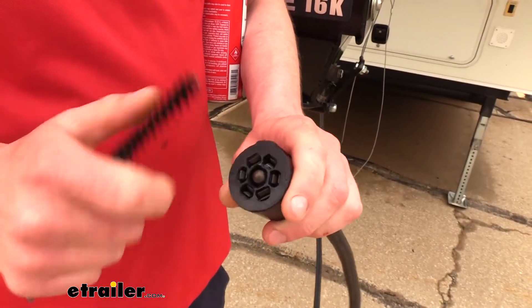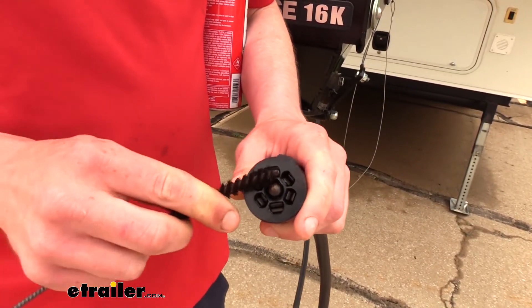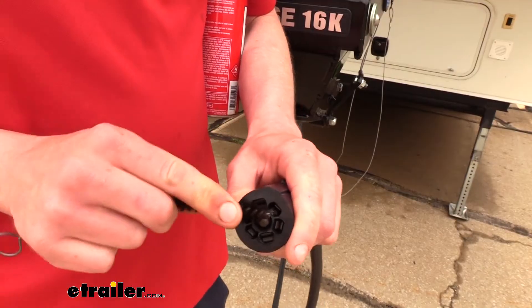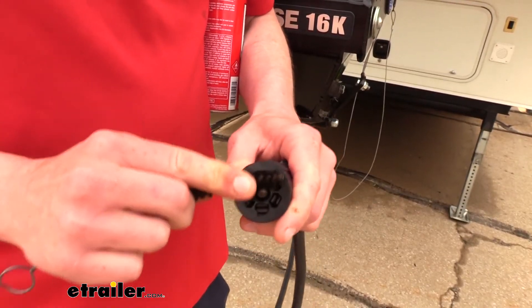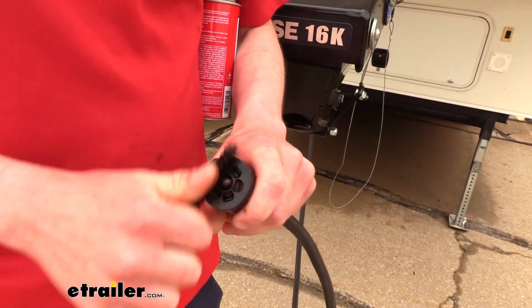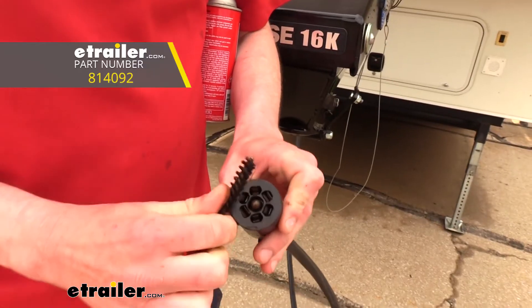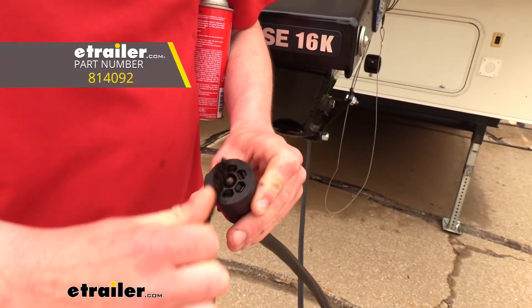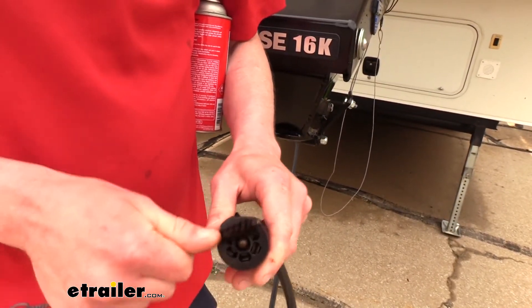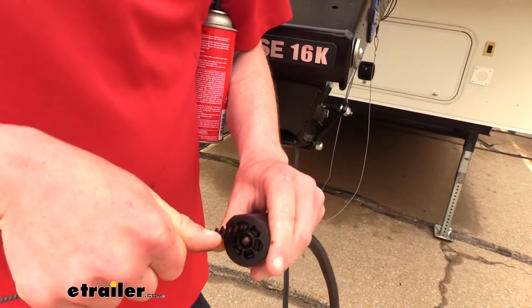We used the contact cleaner and we still got a little bit of corrosion in there, so we're going to take our bristled brush to clean that up. You'll notice I'm not sticking it down in there — we don't want to spread those terminals out. We're just kind of rubbing it along the top to get that corrosion out of there. A toothbrush works very well as well if you've got an old one laying around. If you need a bristled brush, you can get one just like this at eTrailer.com. We're just trying to get all that corrosion out of there.